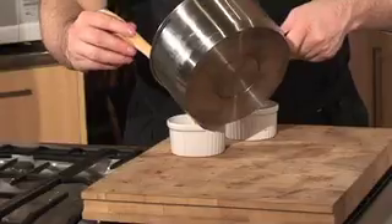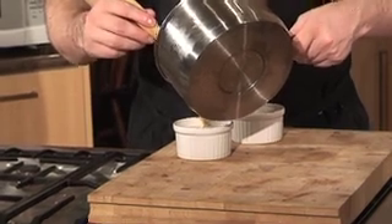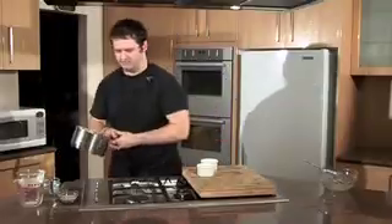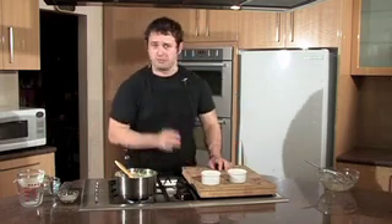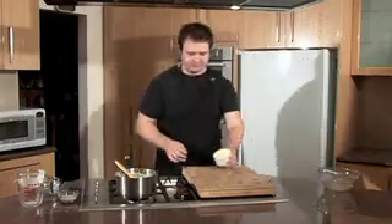Pour it into your ramekins and fill it up to the rim — this amount is right for two. To knock out any excess air, give them a little tap on the bench and that will get all the air to come out. Now we're just going to pop these in the fridge for a minimum of about two to three hours. I've already made one earlier so I can give you a look.